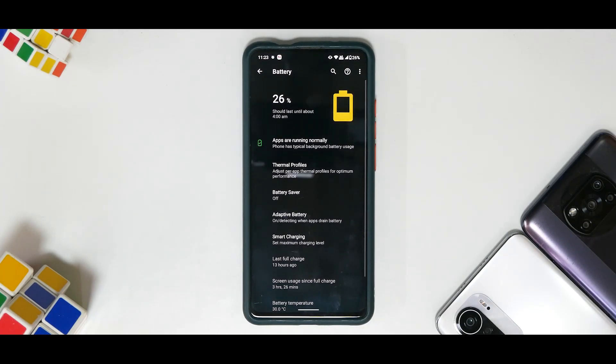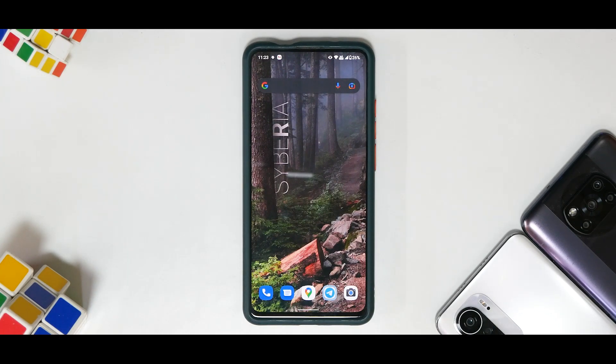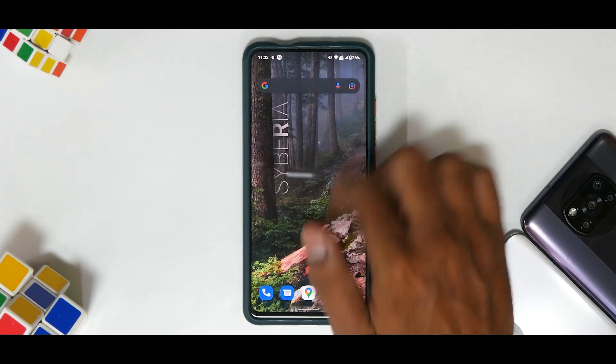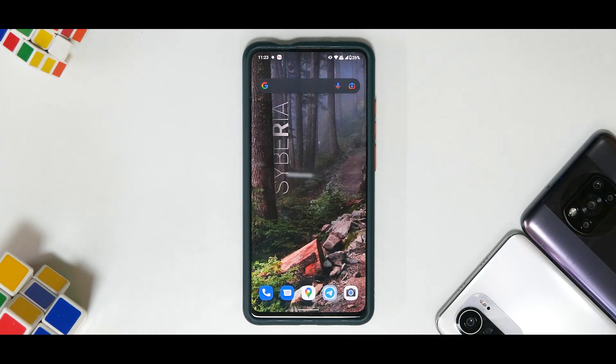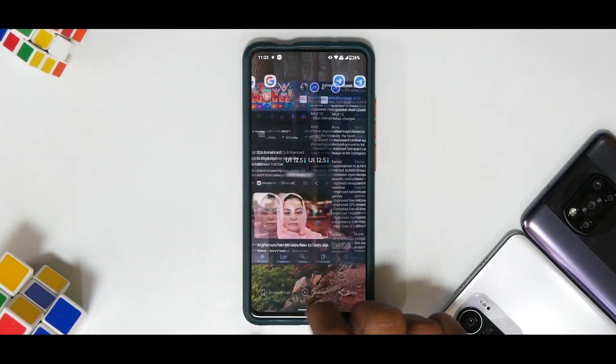Using this device as a personal device on this ROM — I charged the phone 13 hours back and we've used 3 hours and 26 minutes of screen-on time, which is pretty decent. Remember this K20 Pro is more than a year old so the battery has taken some beating. We do a lot of testing and ROM flashing, so battery life would be a little less compared to a typical K20 Pro that gets flashed maybe once a month or once a week.